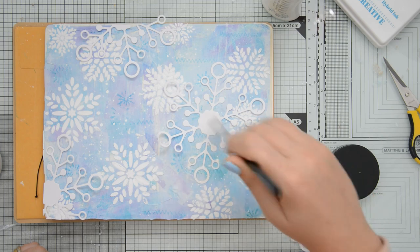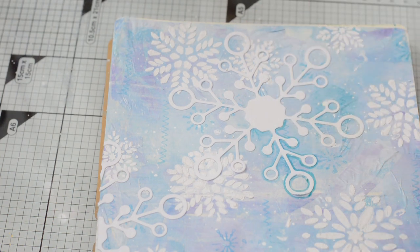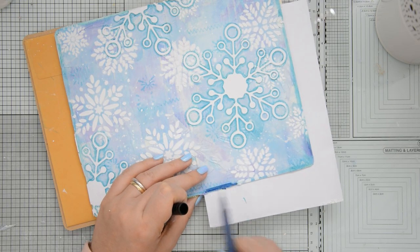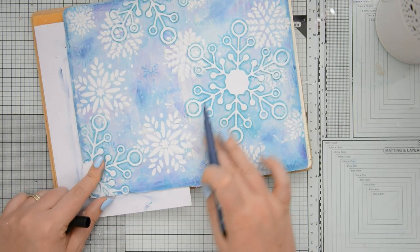I glued the die cut snowflakes to my art journal and then made them the star of the show. I coated everything with some multi-medium matte and then I outlined the snowflakes with a Faber-Castell peat pen. This is a really fun technique which I've seen used in a lot of art journal videos, and I also used it to create a frame around my art journal page and to add a few pops of color in the center as well.